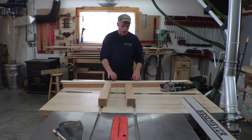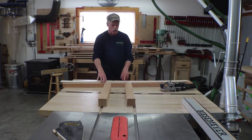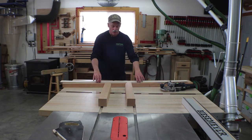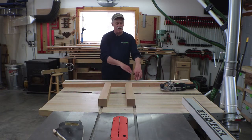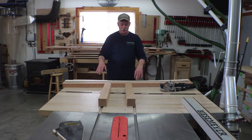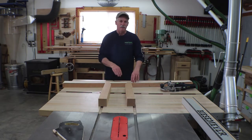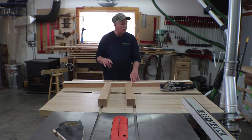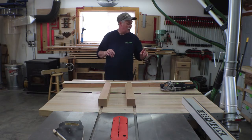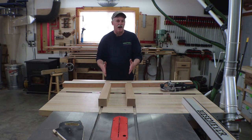Off camera I went ahead and milled the stiles — the upper and lower stile — to their final dimensions. The bottom one gets a groove in the flat part, so that's easy, and then we cut the curve on the bottom. The upper one gets the groove that goes through that curve, so that's going to be a little different and I'll show you how to do that when we get there.